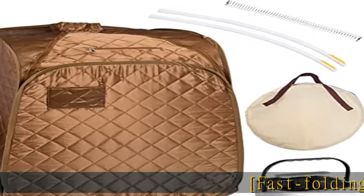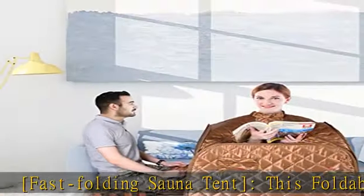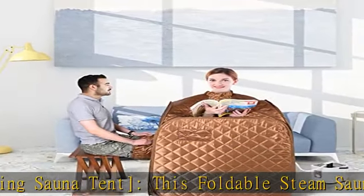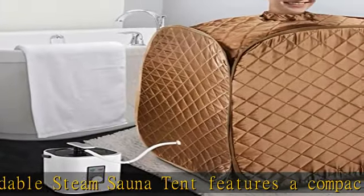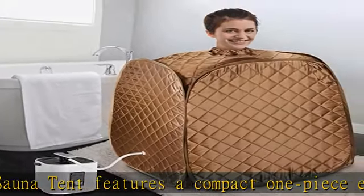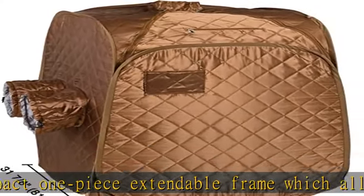Fast Folding Sauna Tent. This foldable steam sauna tent features a compact one-piece extendable frame which allows you to unfold and set it up, or fold and pack it into the carrying bag in seconds, saving you the trouble and effort of connecting or disconnecting poles during installation.